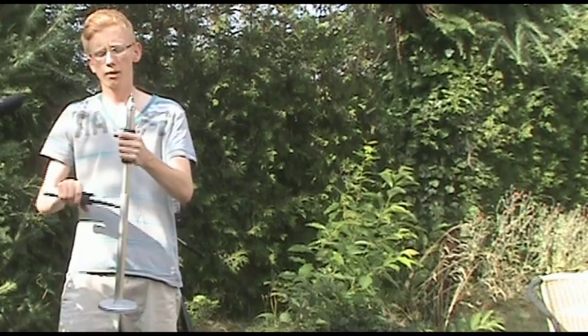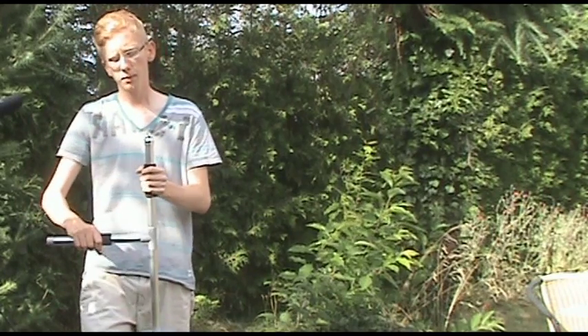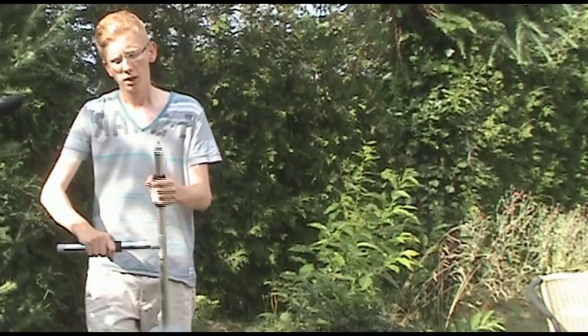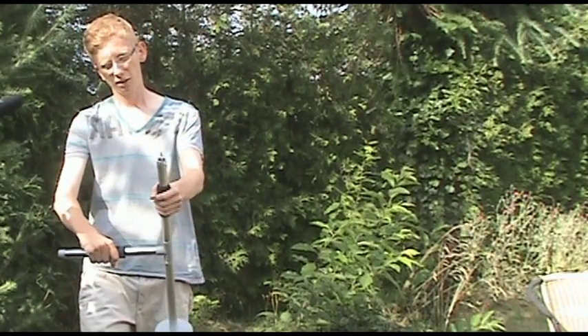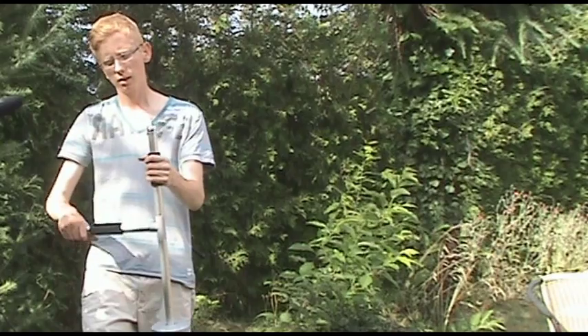With this steadycam you get smooth shots and you can basically run with the camera without it shaking too much. You also get cool shots by tilting the steadycam, and it creates a really nice look.